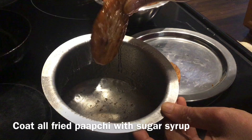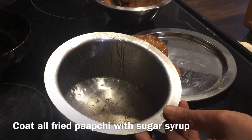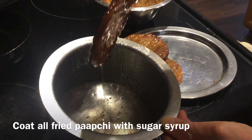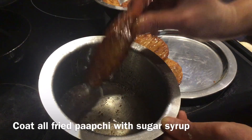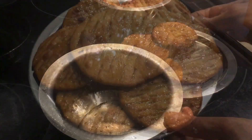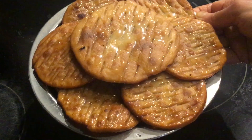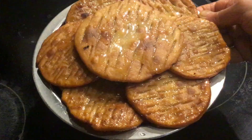Leave it to dry for one or two hours. The Paapchi is ready. Prepare this Ansakadi Ushnikal Samagari and offer it to Thakurji. Thanks so much for watching.